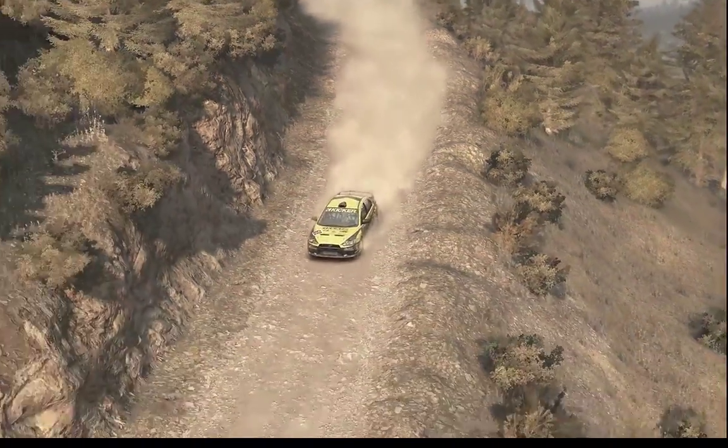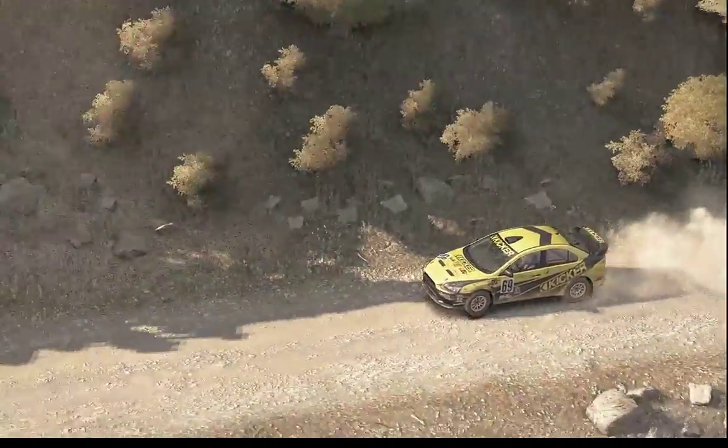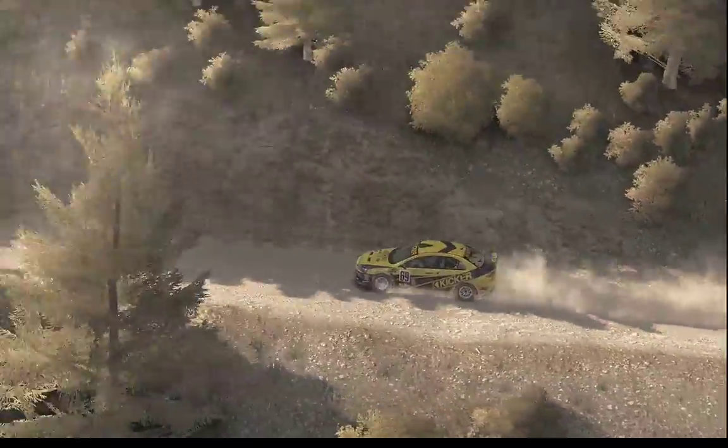Left 5 bad camber, 80 crest jump maybe, 120 through dip, left 3 half long, don't cut, bad camber.